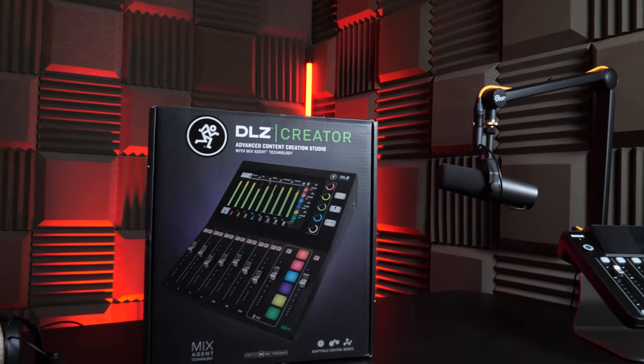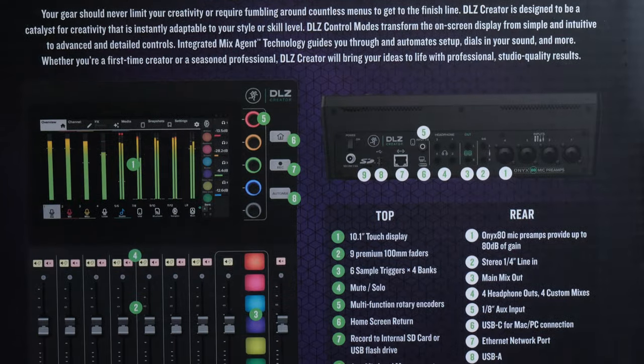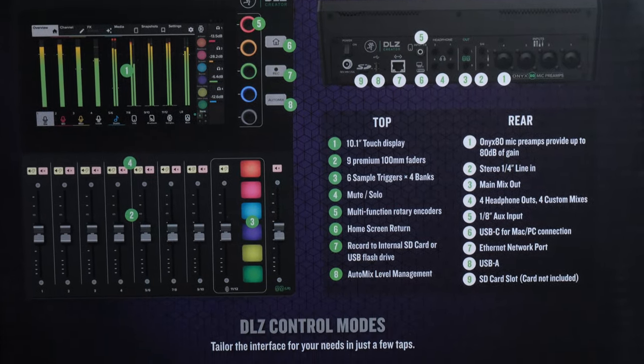Hey, Phil here from Radio.co, and today I'm joined by — and playing with — the DLZ Creator by Mackie. This is their own attempt to create a sort of mega mixer slash console; that's the only way I can really describe it.